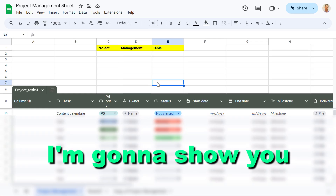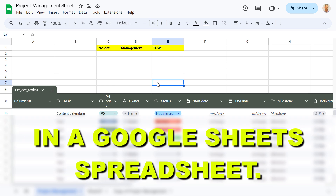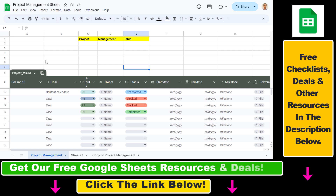Hey everybody, in this video tutorial I'm going to show you how to combine rows in a Google Sheets spreadsheet. So if you want to combine multiple rows into one single row in a Google Sheets spreadsheet, here's how to do it.